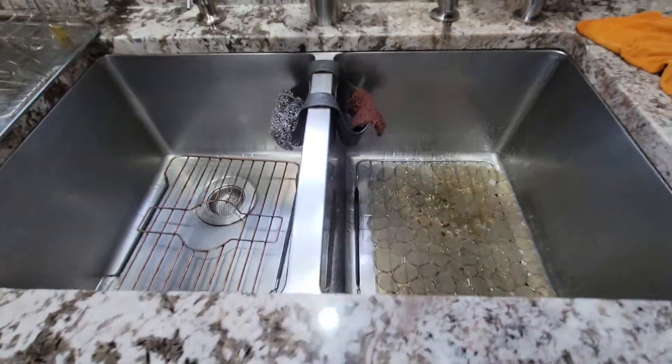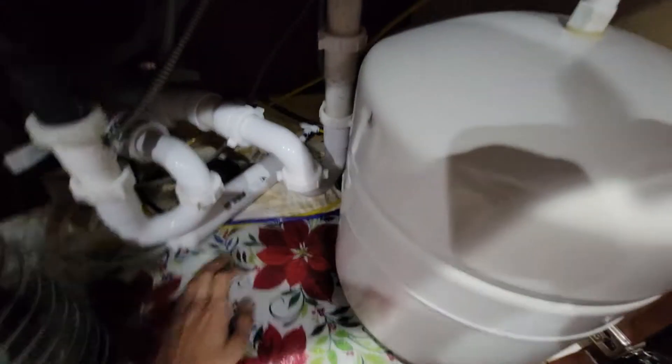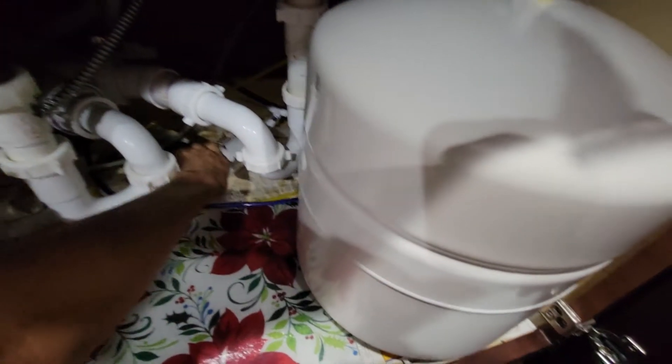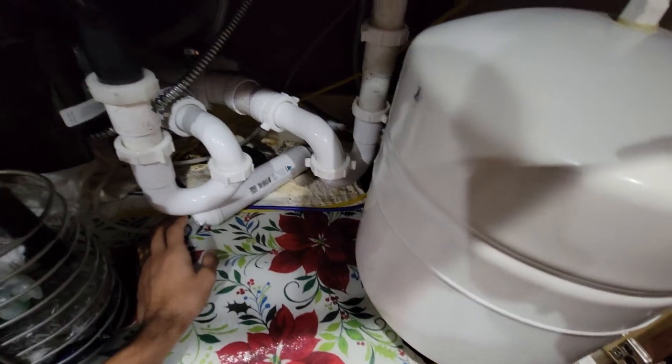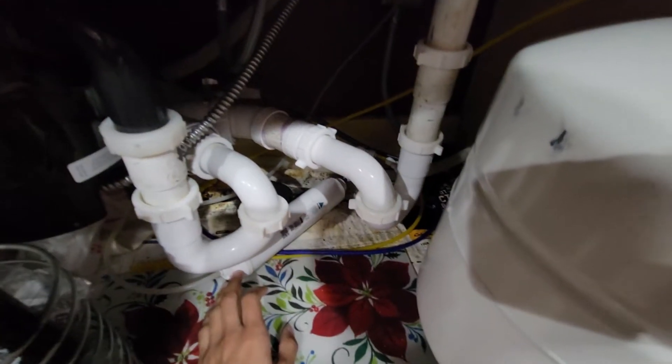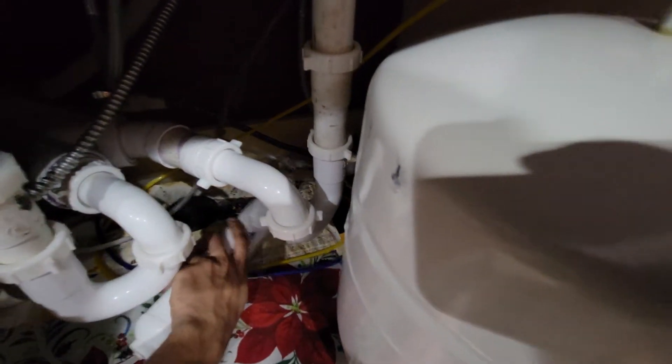Some people also think that a permeate pump might help improve efficiency, and that is kind of true. Permeate pumps do help boost efficiency — they act as another check valve and also stop more wastewater from being drained out. But permeate pumps are also another $60, so I didn't want to go that route.